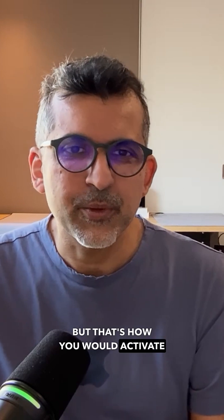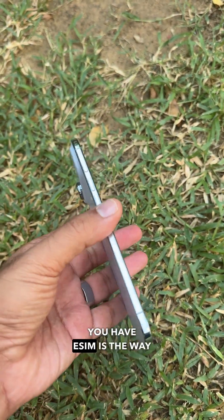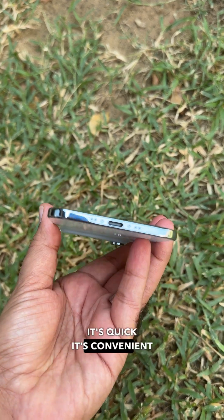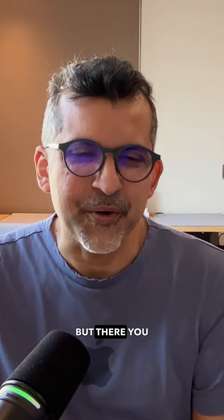That's how you activate your eSIM on Virgin Mobile. So whichever iPhone 17 series you have, eSIM is the way to go. It's quick and convenient. If you're on Du or Etisalat, it's straightforward. If you're on Virgin, the first time around it's not so much, but there you go.